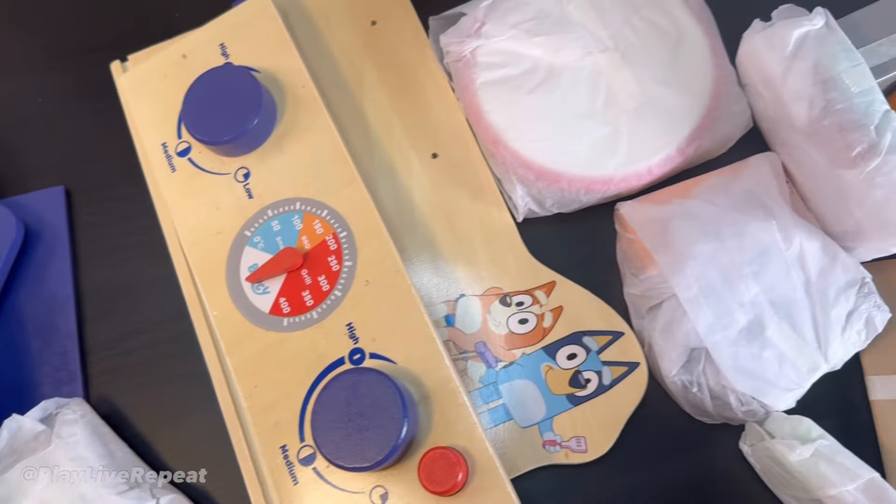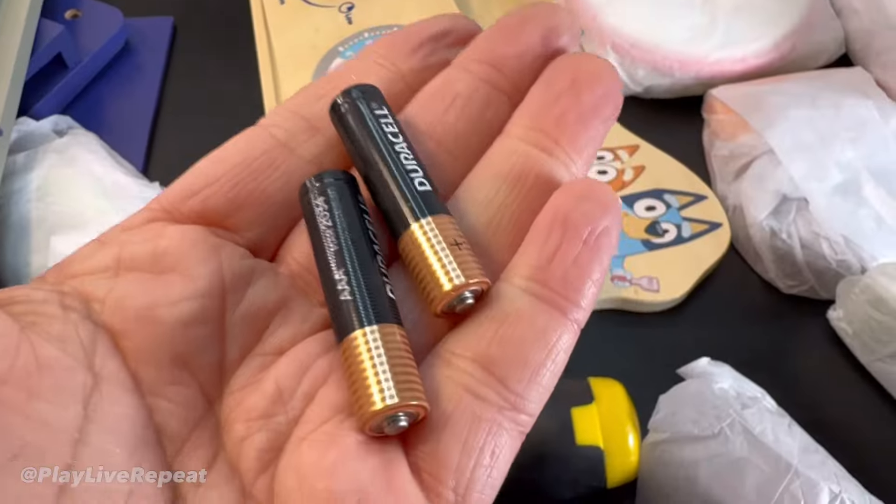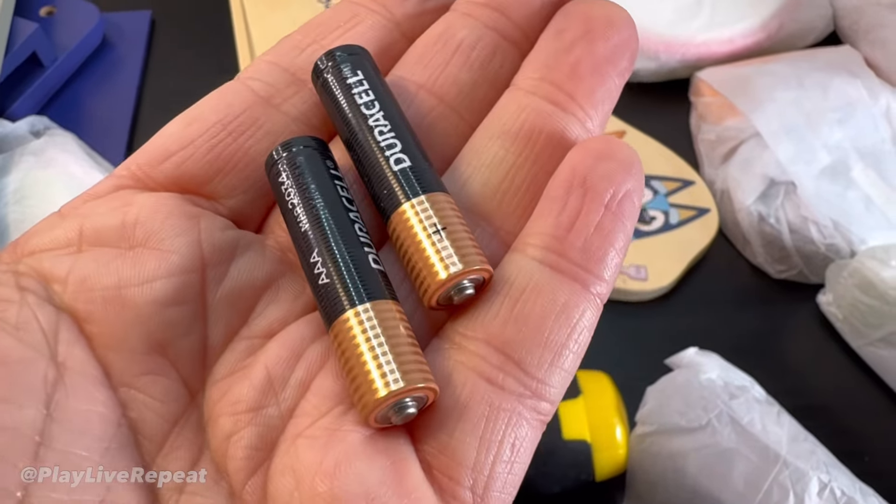These are all of the parts laid out from the box. It also comes with instructions. You also need two AAA batteries, which are not included, and a screwdriver.